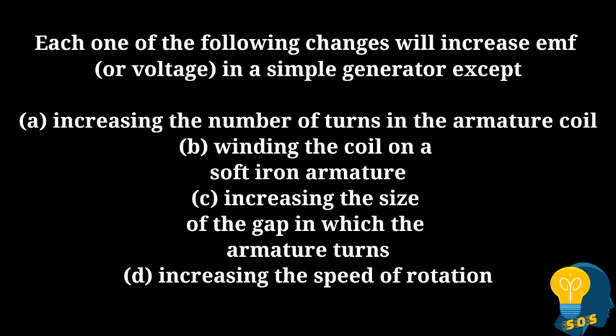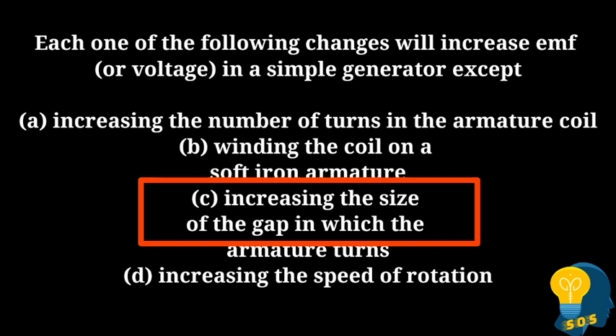The next question: Each one of the following changes will increase EMF or voltage in a simple generator except: option A - increasing the number of turns in the armature coil, option B - winding the coil on a soft iron armature, option C - increasing the size of the gap in which the armature turns, option D - increasing the speed of rotation. The correct answer is option C, because increasing the size of the gap has no effect on voltage.